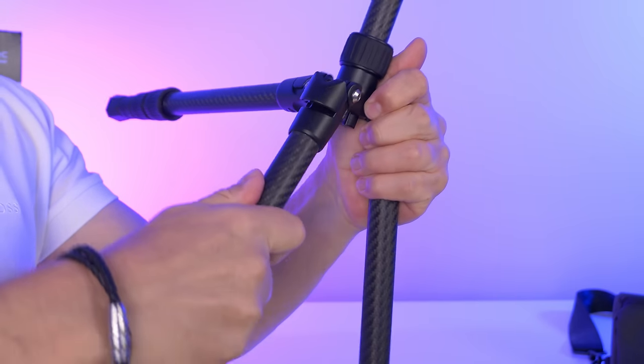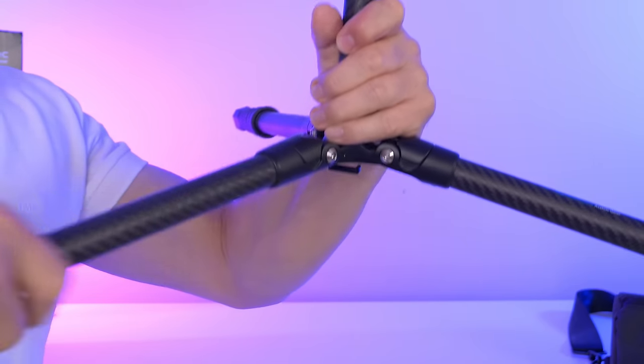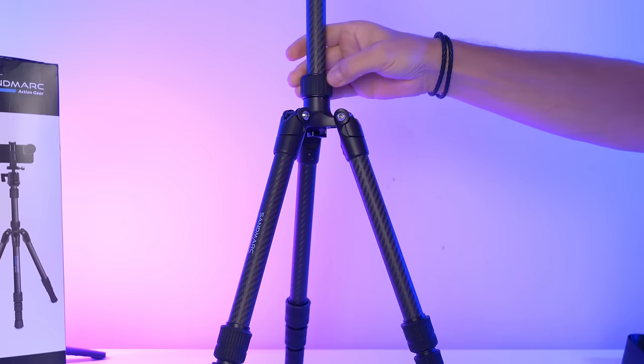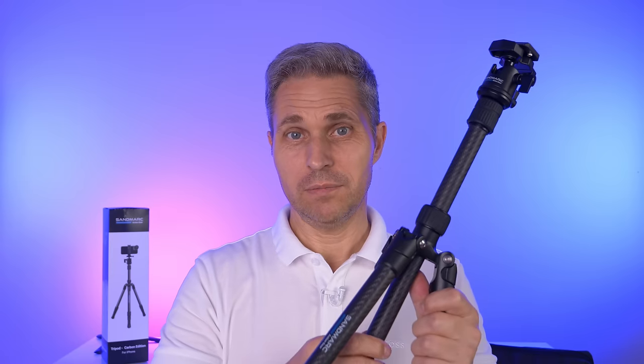In order to bring the legs back up, you would need to pull out the fixation pieces and then flip them upwards. The center post is also height adjustable — here is the ring where you can adjust this. On the bottom of the center post we have a little hook in case you want to add a weight.